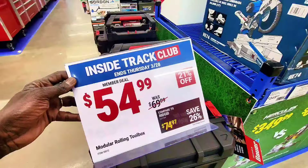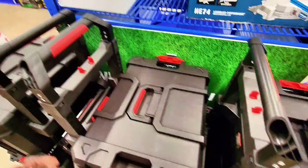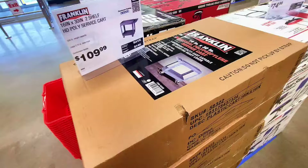Let's open it up and see what's inside. It has a nice handle, nice size, and when you open it up it's a nice toolbox from Bauer — $54. This next one is $109, it's a service cart from Franklin.